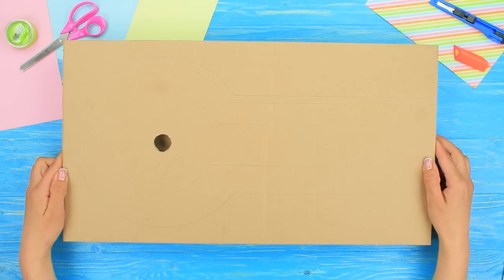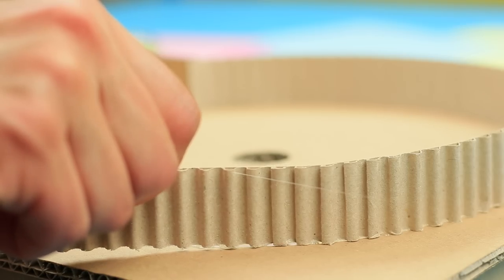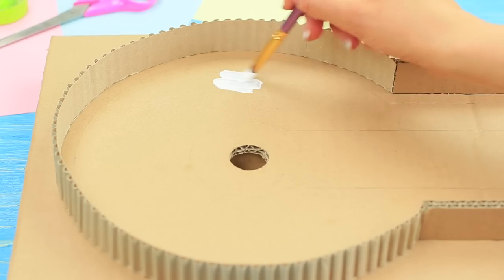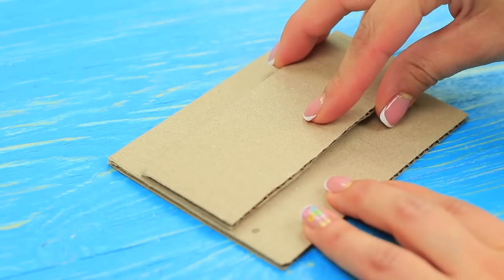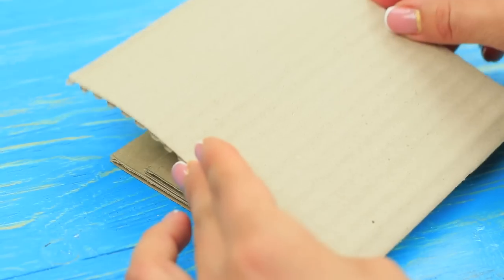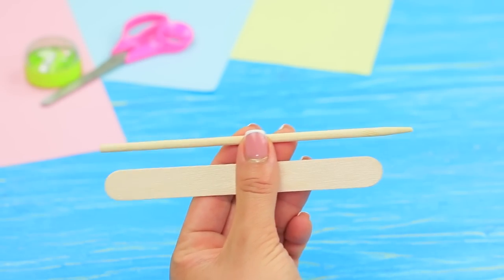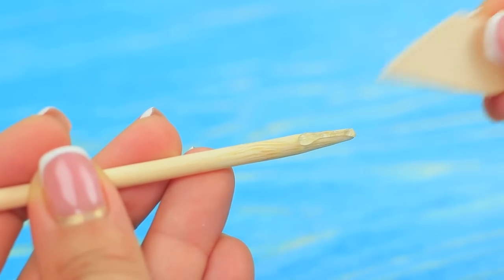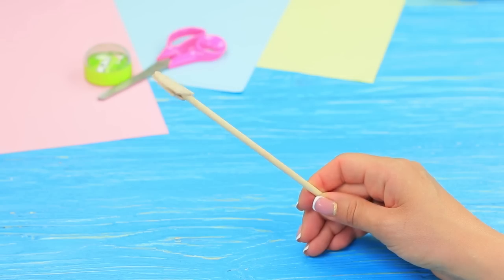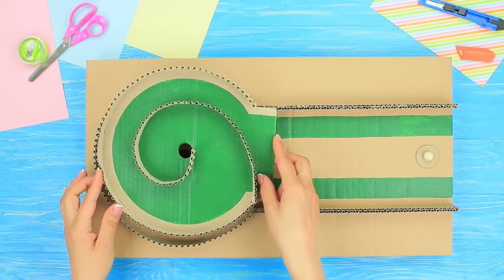Turn the field over. Attach walls along the markings and around the perimeter of the round field. Coat the field with acrylic primer and color it green on top. Make an obstacle out of rectangular pieces of cardboard. Attach a spiral wall around the hole. Cut the edges of a wooden spatula at an angle and attach the pieces to a wooden skewer, shaping a golf club. Place a little ball onto the cardboard ring and put it at the beginning of the field.